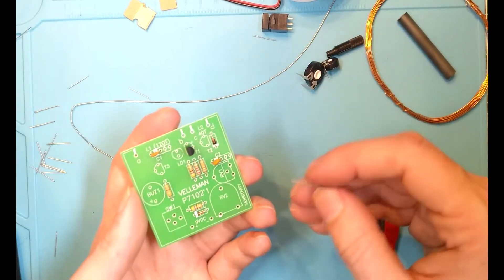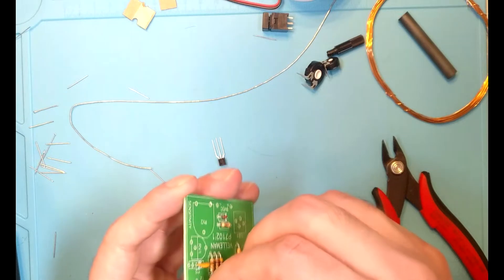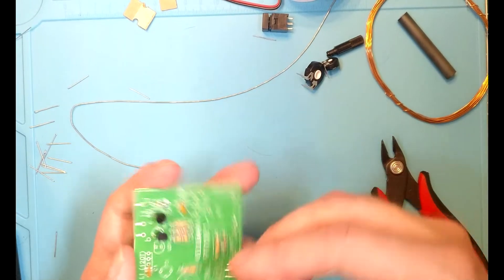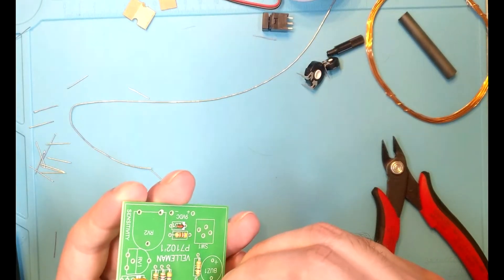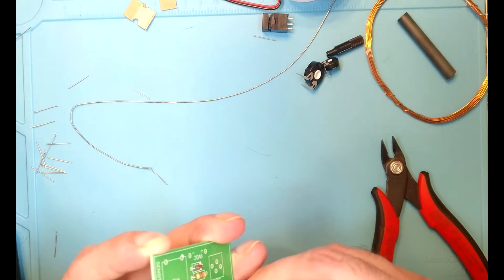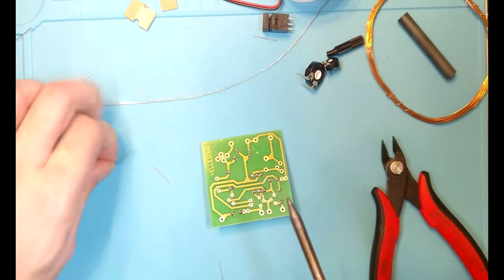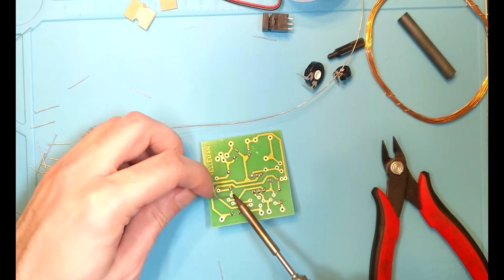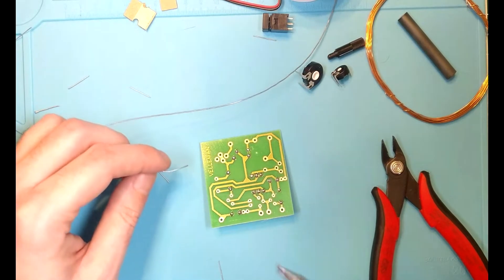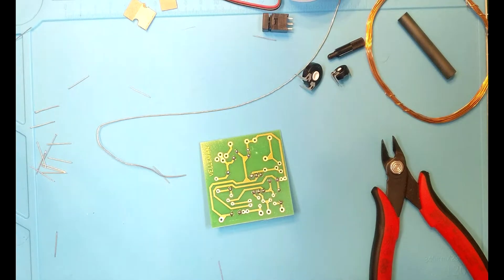Just like so. Transistor 2 — slide that in like that. And then transistor 3, making sure we're lining the packages up correctly. They hold themselves in rather nicely, just friction. We'll go ahead and solder those joints on. Meanwhile, my soldering iron has shut itself off — that's interesting.